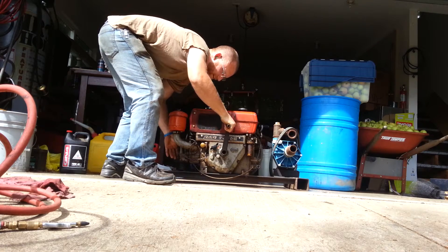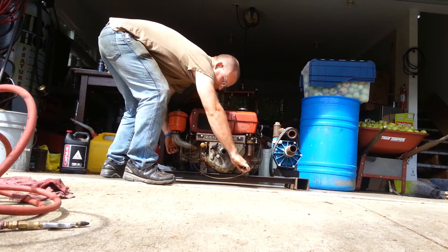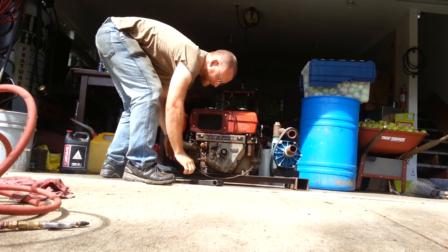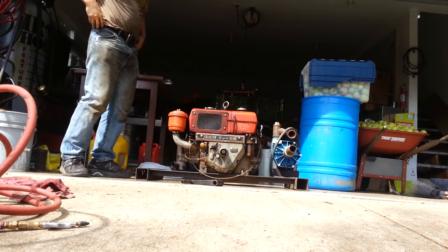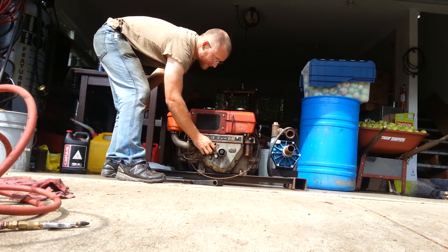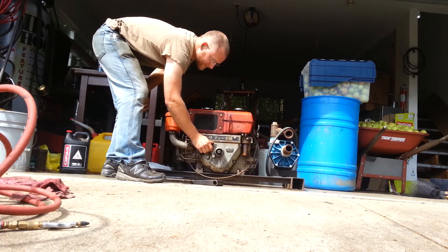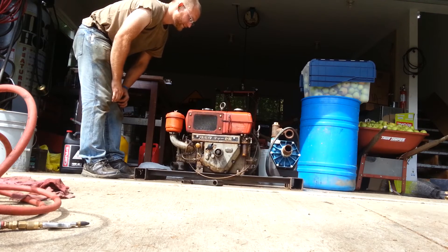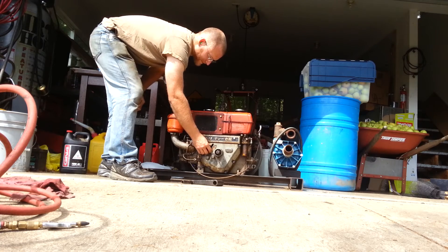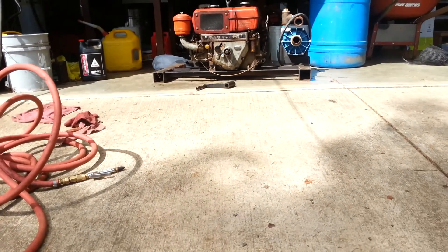Start cranking. Not quite enough. Maybe I need to bump it up just a tad bit more. It really doesn't like that concrete, you can hear it chatter. I'm going to put some rubber stuff underneath it so it doesn't chatter.